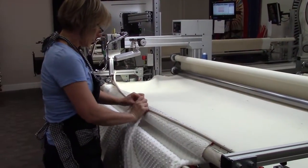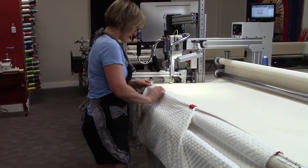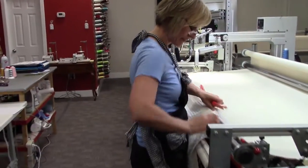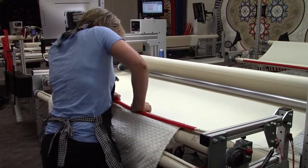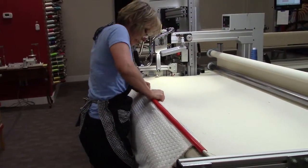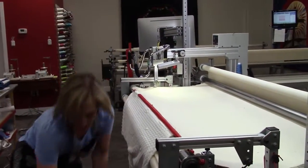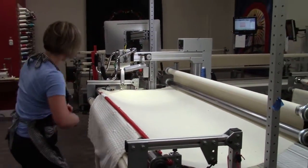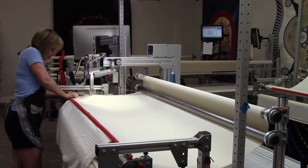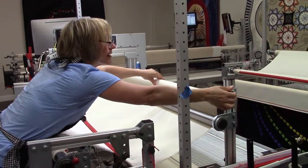I snap on a temporary holder, then put on the last clamp, making sure the edge of my quilt is straight along the top and thoroughly clamped. However you're choosing to attach it, you want the edge thoroughly attached to the canvas. Now I'm ready to engage this cog here.